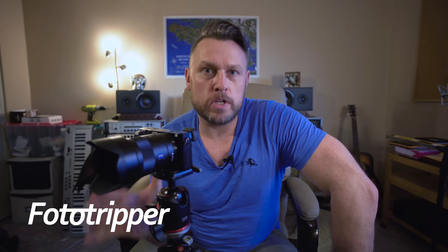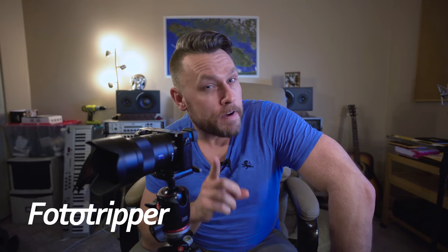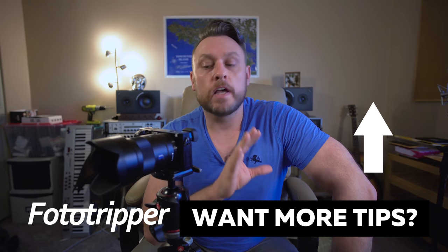So those are my five top tips for using your tripod for landscape photography. If you enjoyed those, I do have five more — so let me know, hit that subscribe button, give us a like, post a comment, and let me know if you want more of this. I've got plenty more tips where that came from. Thanks for watching.